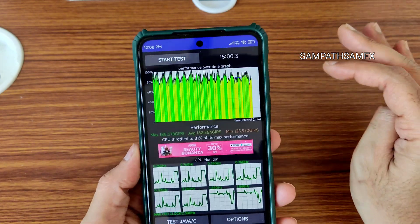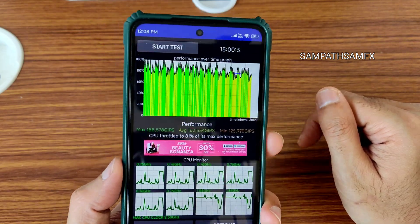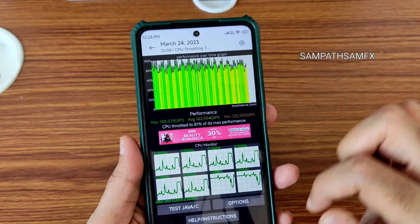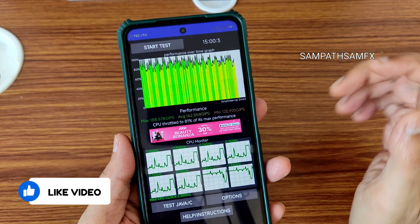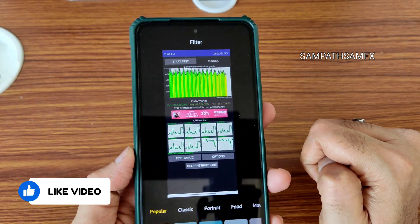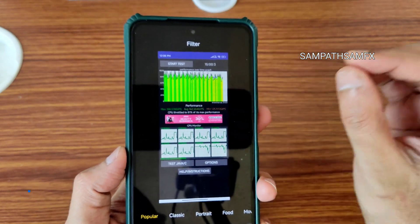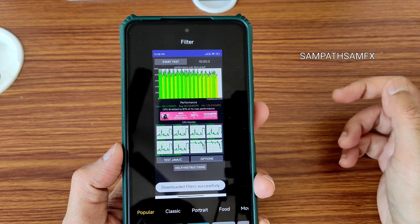The UI is very responsive and smooth enough to handle all your tasks. I'll also show the BGMI gaming performance. There are options like recognize text and other edit features. The MIUI 14 features have been included here — what I want to say is the MIUI SR edition customization for applications is separate from SR lab options.